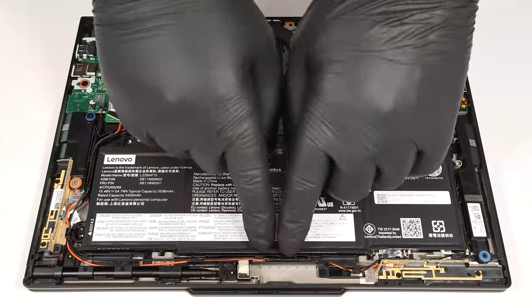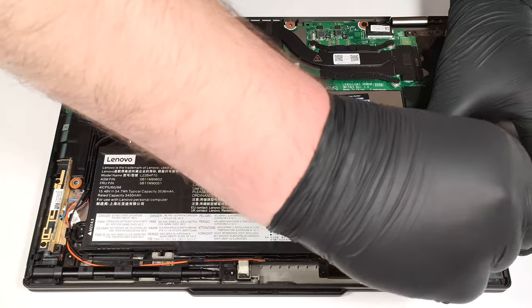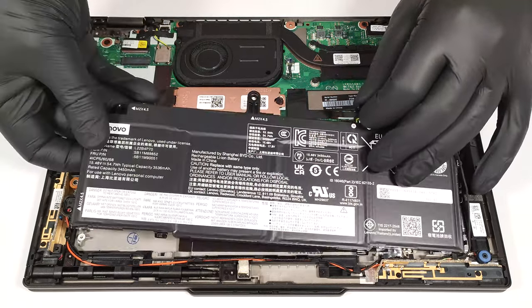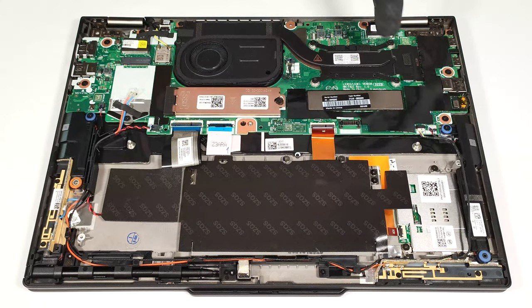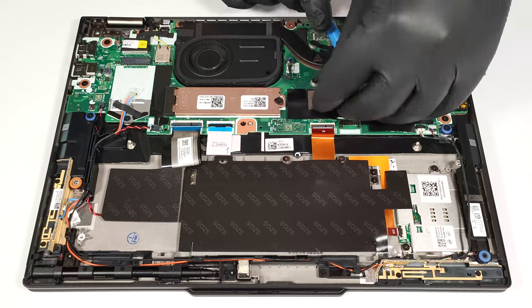Untangle the speaker cables around the battery housing. You get up to 64 GB of LPDDR5X 6400 MHz RAM, which is actually plenty. We can have a sneak peek at the memory modules by peeling the foil that covers them.